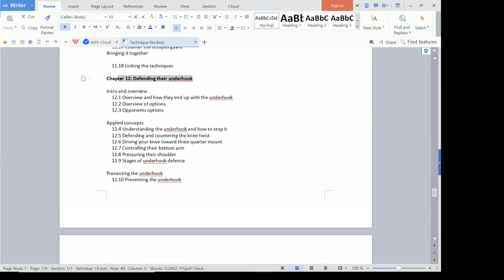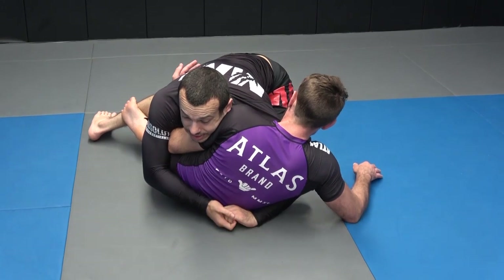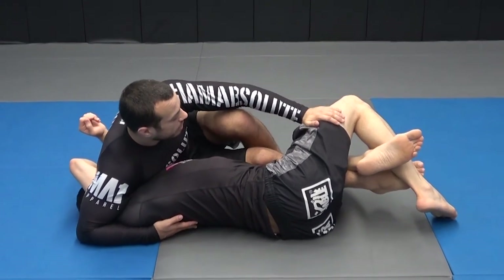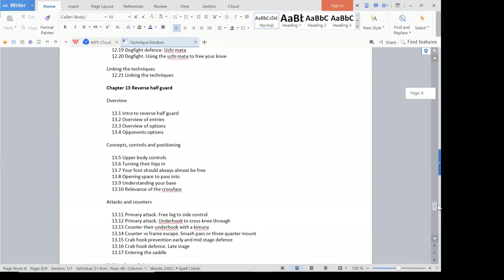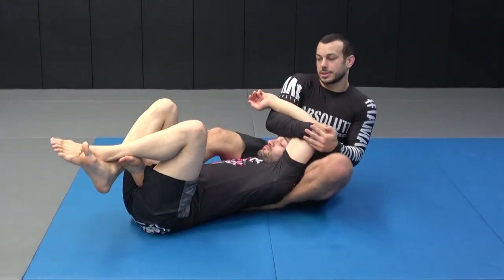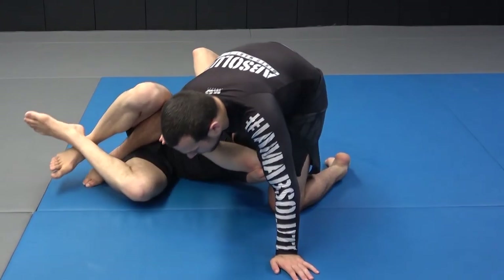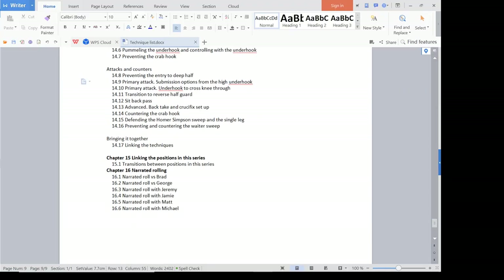I've got a section on defending their underhook — so when the person gets the underhook on you, how do you actually recover and get back? That's one thing I try to do differently from a lot of instructionals: I don't just show the offensive technique like how to do a knee-through pass, but also how to deal with when they get the grips they want and how to force it back into playing your game. We also have reverse half guard and deep half guard. Each of these chapters is roughly around 45 minutes long, so in total the instructional is just over 12 hours. It's really well set out and easy to navigate given the technique list, so you should be able to find exactly what you want quite quickly.